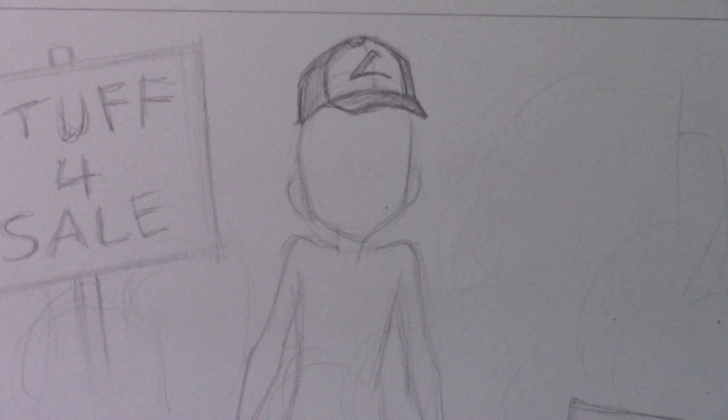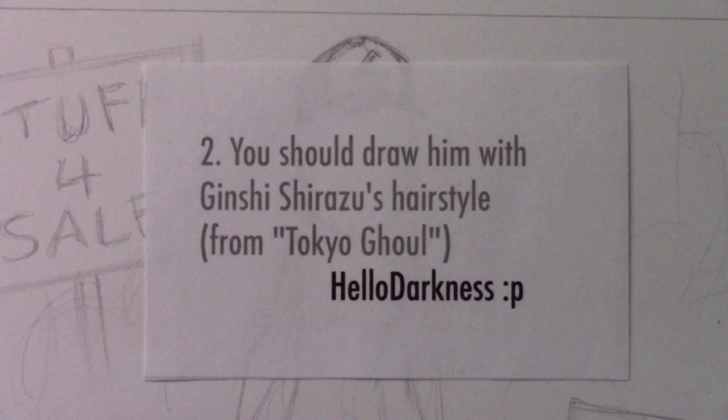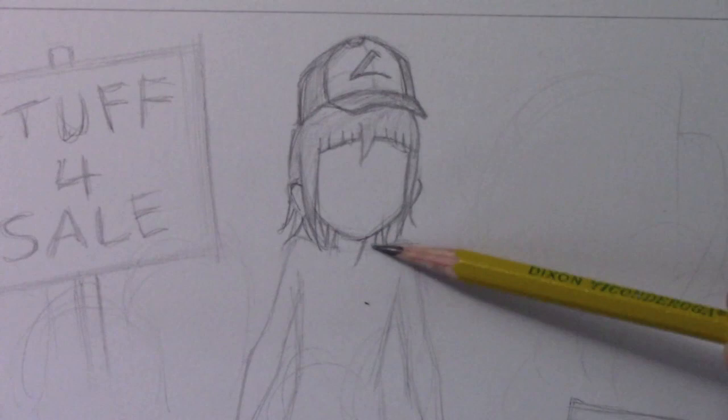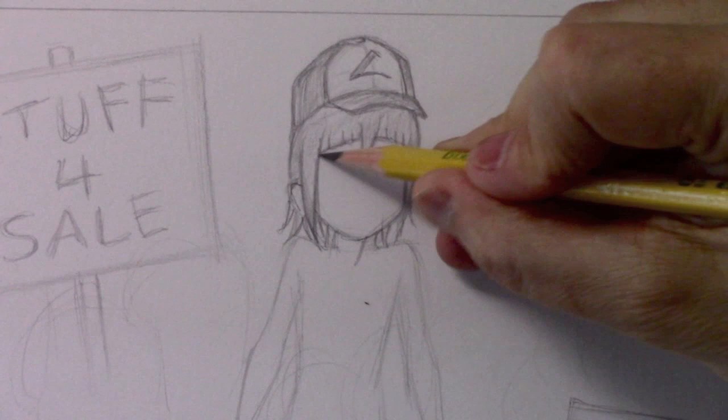The next suggestion comes from Hello Darkness, who says: you should draw him with Gin Shirazu's hairstyle from Tokyo Ghoul. I agree — he definitely needs to have that hairstyle. Let's go ahead and drop that in. There you go — quite a distinctive hairstyle. Pretty sure he's the only kid in the neighborhood with a do quite like this one.